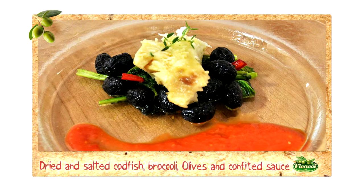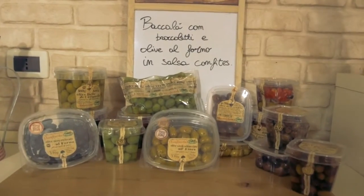Good evening and welcome back to Casa Fikaci. Today's recipe is dried salted codfish with broccoli, black oven dried olives and confit sauce.